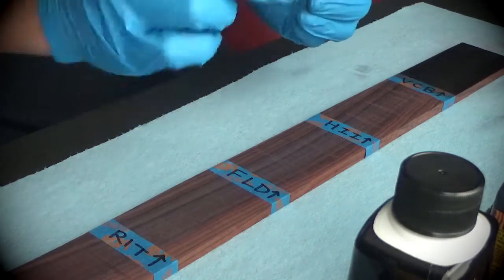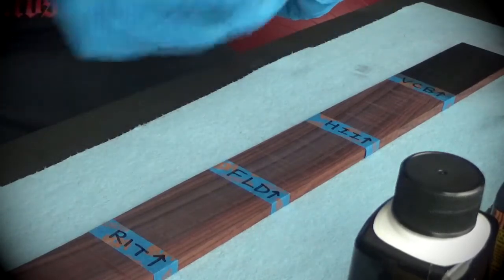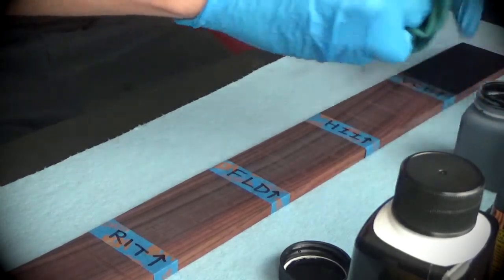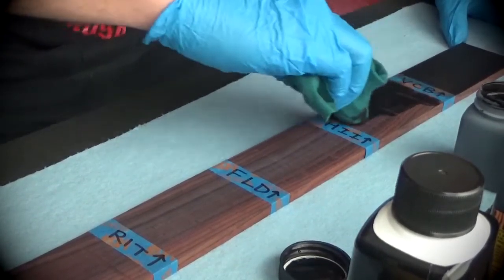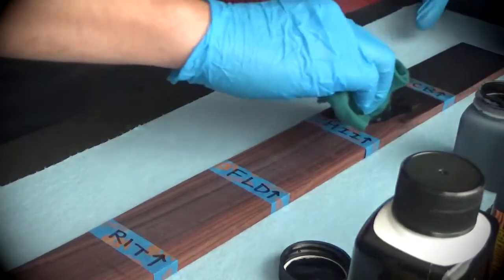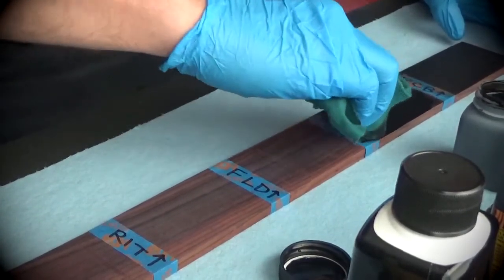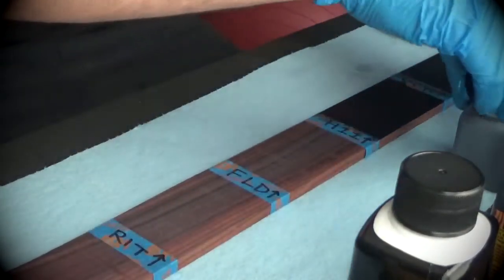The Higgins India ink is just as watery as a stain. I'll shake it up. Using the same cloth applicator, dipping it in. This is a little thinner than the Classic Black stain. Yeah, this stuff is definitely thinner — seems like it dries almost instantly. The Higgins India ink is thinner, more watery. It seems to get absorbed into the wood almost instantly.